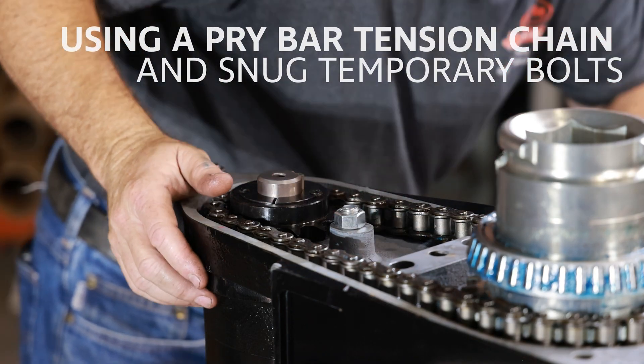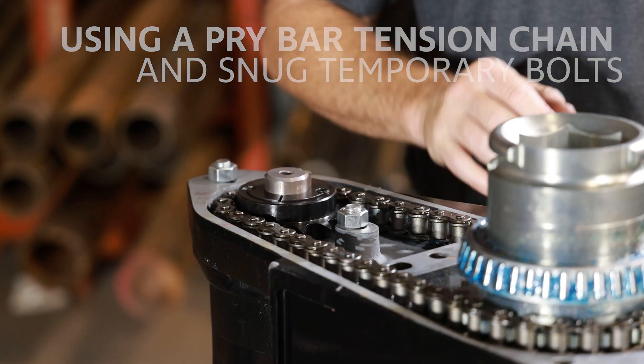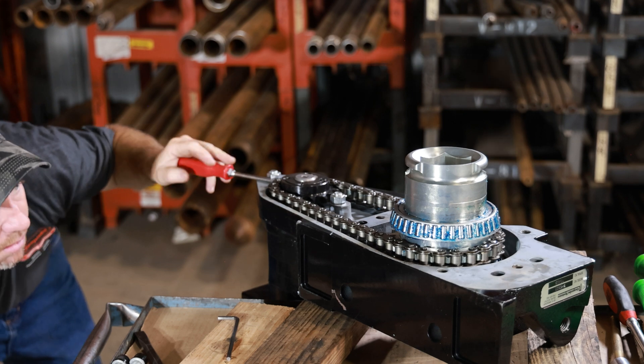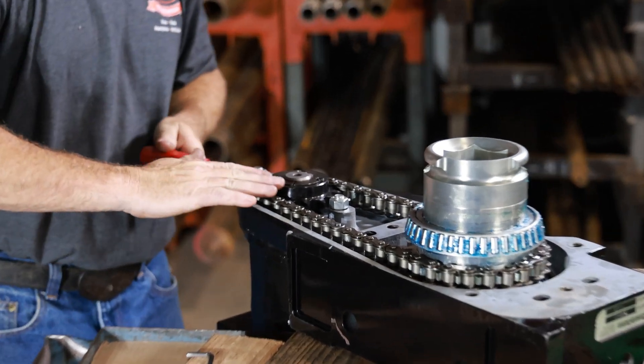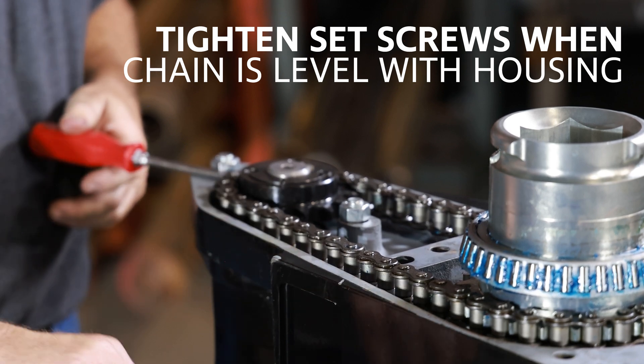Using a pry bar, tension the chain and snug the temporary bolts. Tighten the set screws when the chain is level with the housing. Use the case for a level reference for the chain.